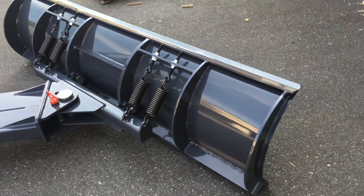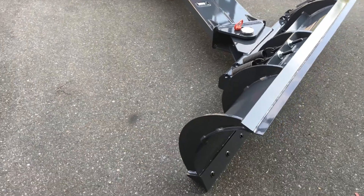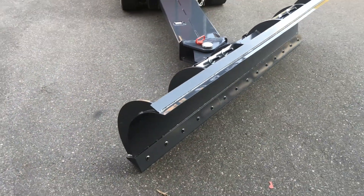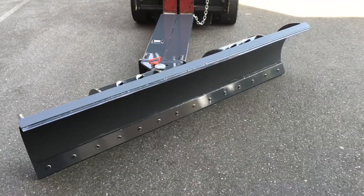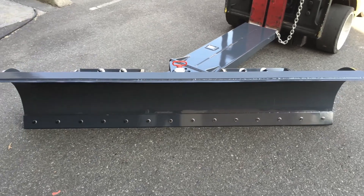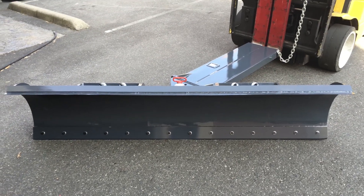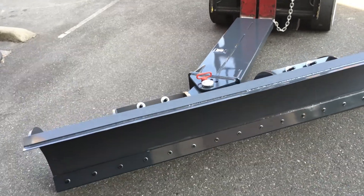The overall length of the blade is 48 inches long and about 21 inches high. It's a very clean, simple, robust design — very affordable. For more information, contact sales at info@viking-west.com or 778-908-3241. Thank you.